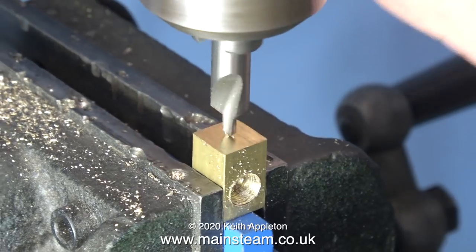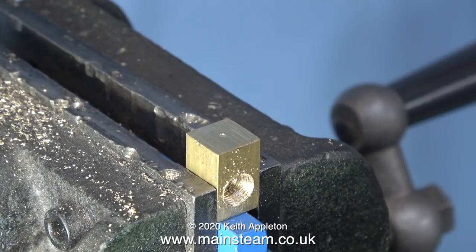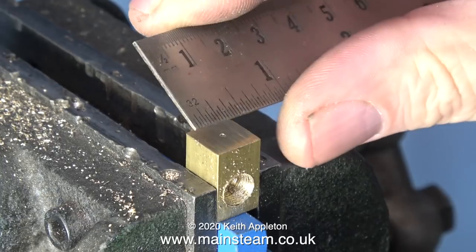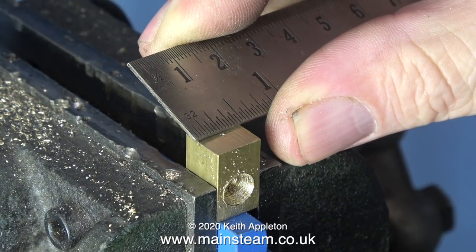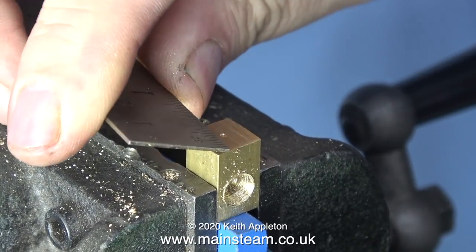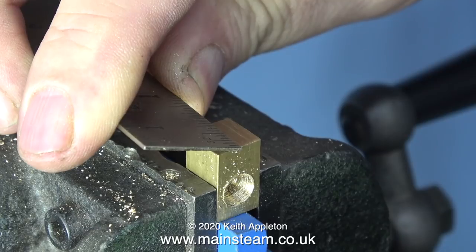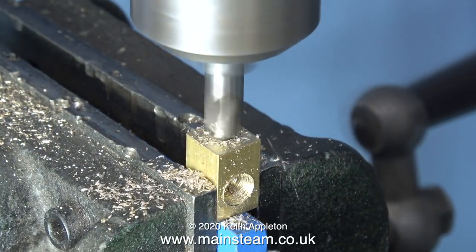Now it's time to clamp the block in the machine vise with the end part uppermost. Really I should mark this out, but I'm using my calibrated eye to make sure it's in the middle — I'll just check it with a ruler. I'm making a very fine adjustment and checking the measurement the other way. This looks okay. It's not a precision item, but it would look really poor if this hole wasn't exactly in the centre.